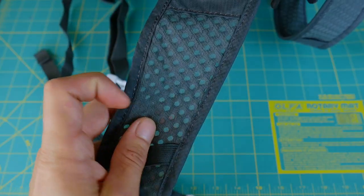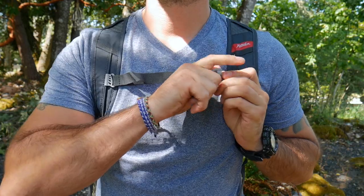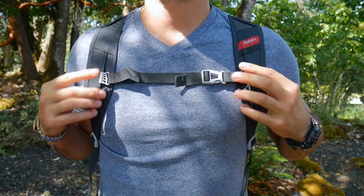Another awesome feature with the Beast 28 is the breathable straps and hip belt. I'm really impressed with the materials they use for these straps — not only is it highly breathable, but it's a durable, lightweight fabric. It also utilizes a fully adjustable sternum strap.